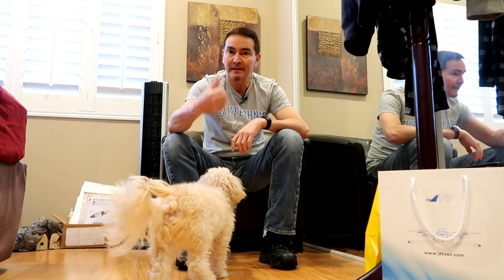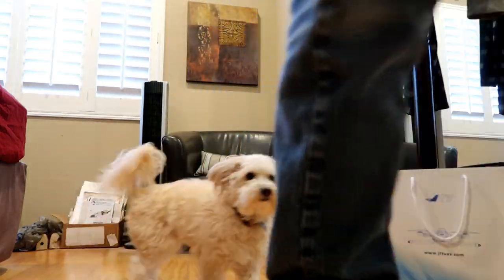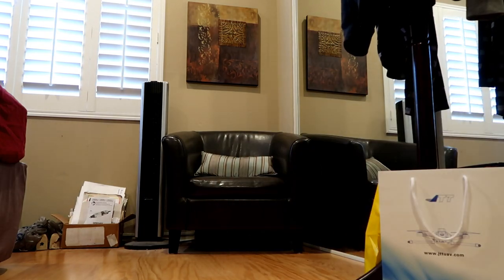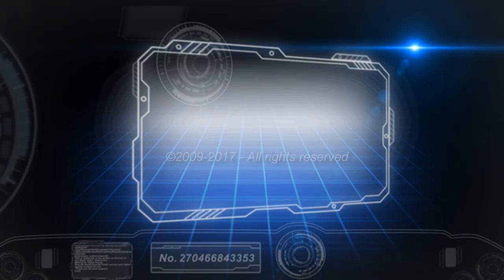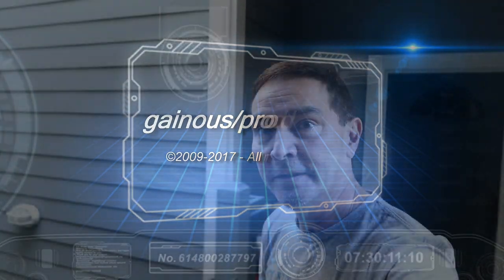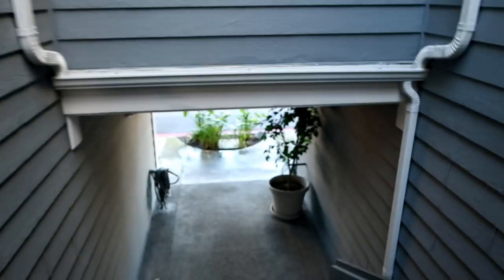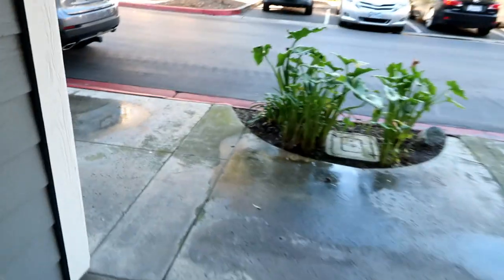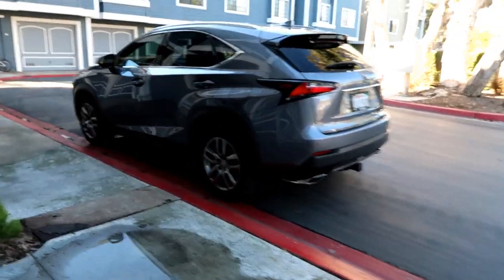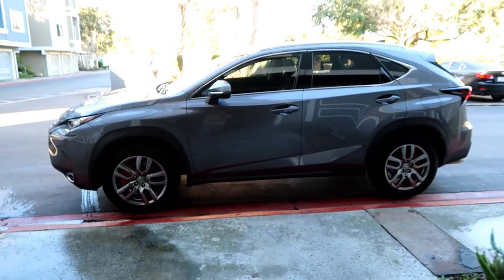Let's go downstairs to the garage where my car is. And there she is, ready to get her tires rotated. Let's get to it.